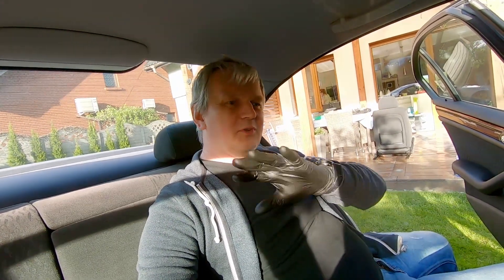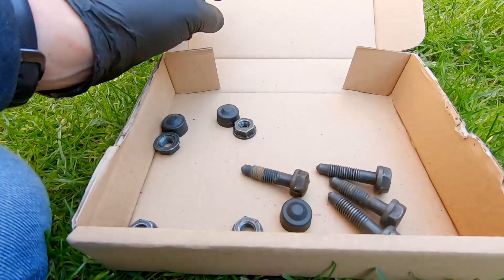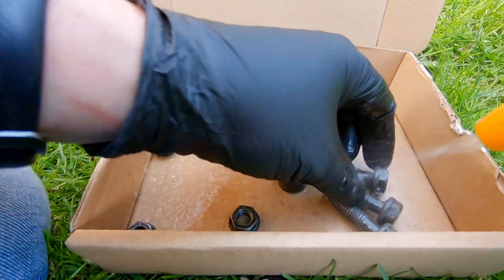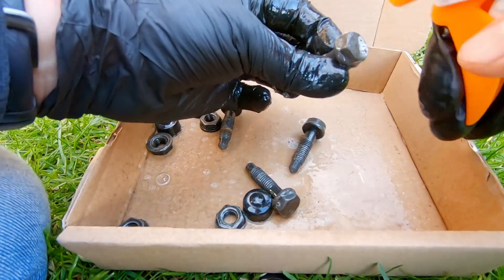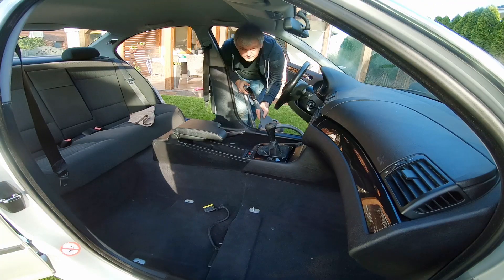We've got the interior cleaned up, the door trim cleaned up, and the trim conditioner on — it's made the whole thing pop. Now the only thing left is to get the vacuum out once more for a final clean of the carpets, get the seats in, vacuum and mount them, and we're done. Let's not forget the bolts used to mount the seats also need a clean. Let's get that final step done.